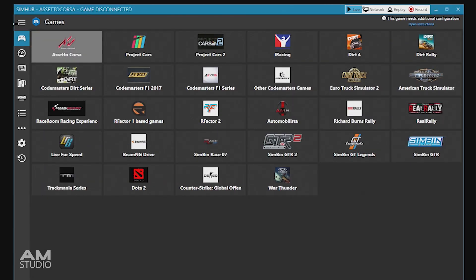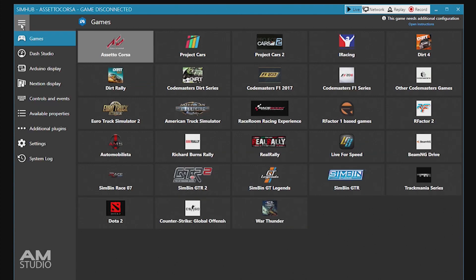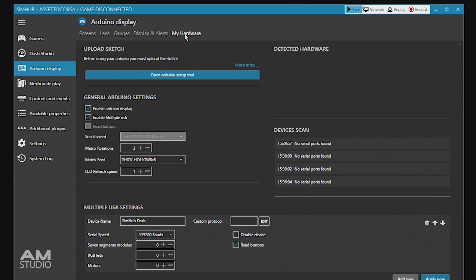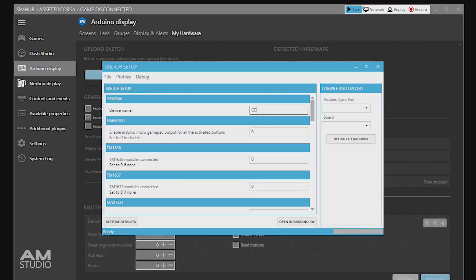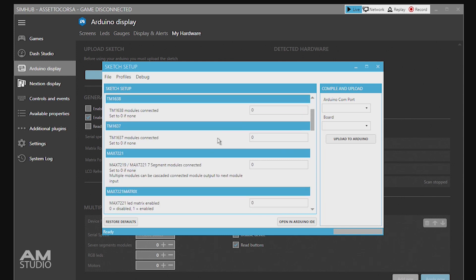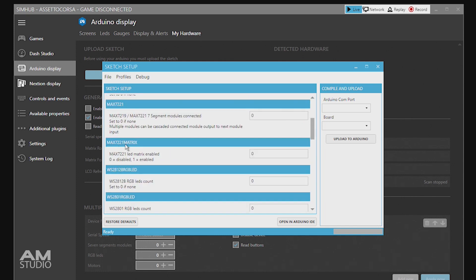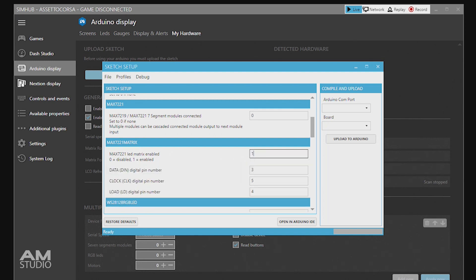At the top left hand corner, click on the three lines to expand the menu. Click on Arduino display and then click on My Hardware. To set up the sketch, click on Open Arduino Setup Tool. Then rename the new device and scroll down to Max7221 Matrix. To enable, type 1 into the box and then set the numbers to match the display terminals we soldered to the Nano board.